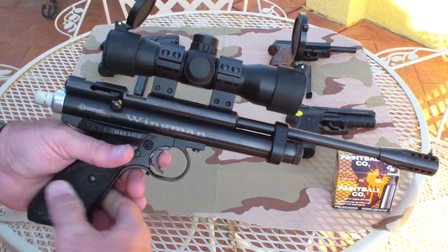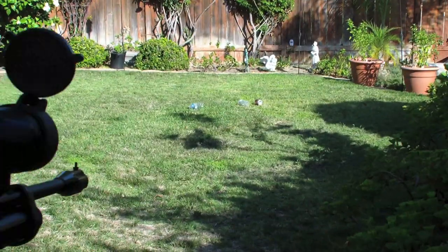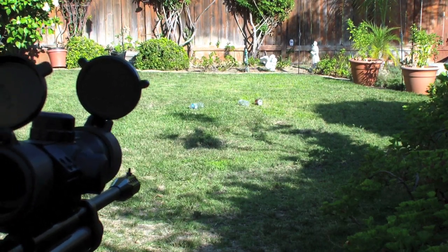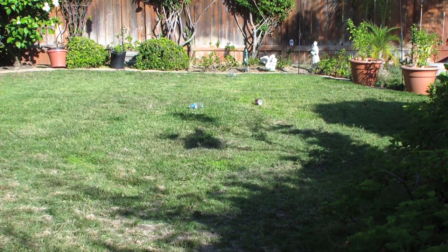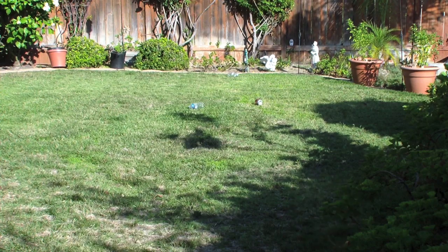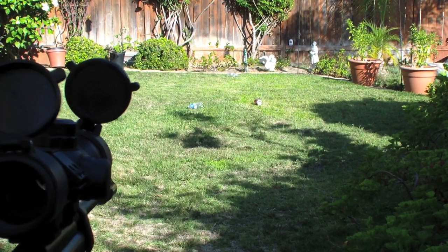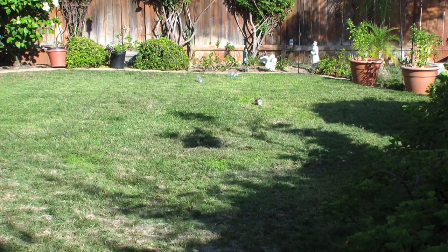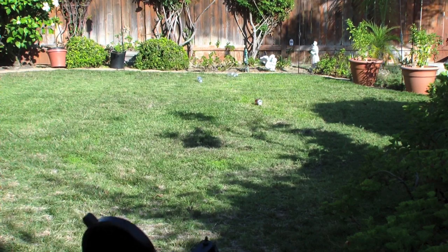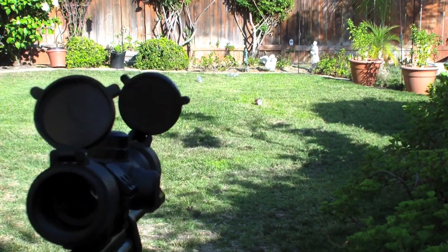We'll load up with a powerlet, put some pellets in there, and let's get some footage of shooting some cans in the backyard. With the red dot turned on, we're going to sight it in. As you can tell, this one hits pretty hard — that just gives you an idea of how hard it hits. I use this pellet pistol for hunting squirrels, crows, rabbits. This is a pretty hard hitting air pistol.